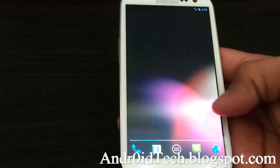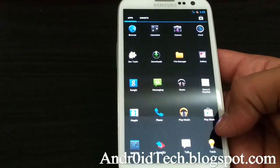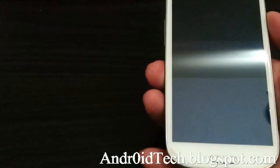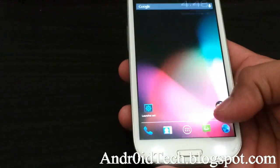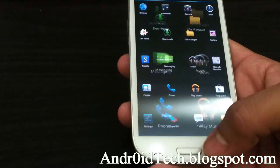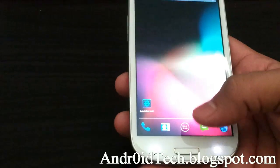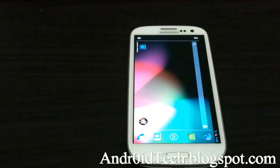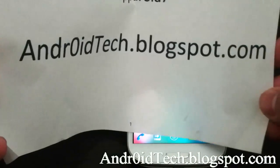SlimBean is all open source. Under About Phone we already saw that. These are the applications it comes with pre-installed. The typical Jelly Bean lock screen has Google Now, and that's it for the SlimBean ROM review.